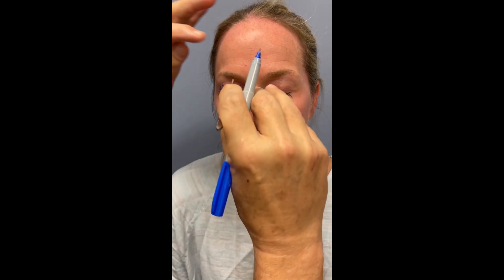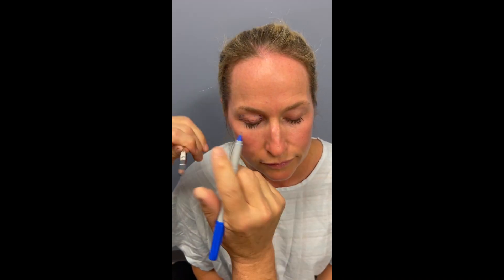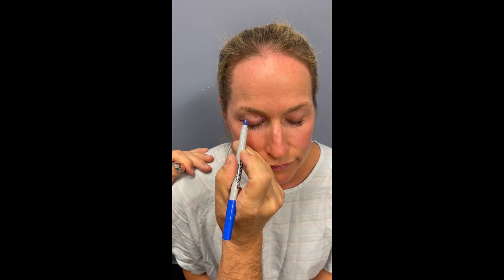We'll check it again in the middle, in the center — that's good there too. So those are the markings for an upper lid blepharoplasty.